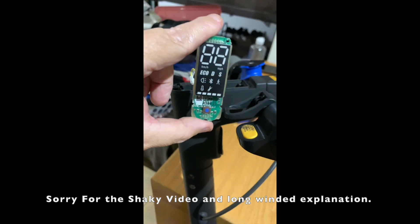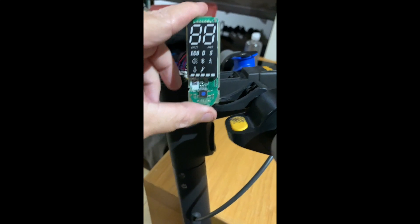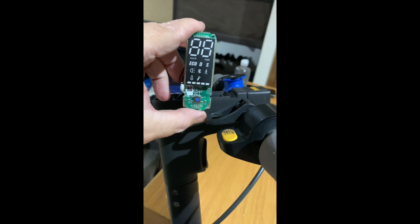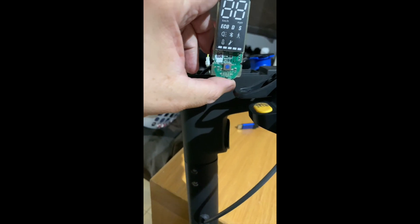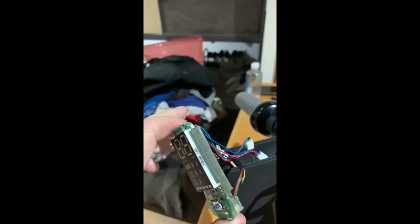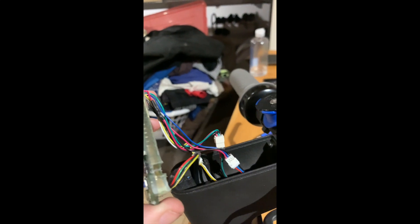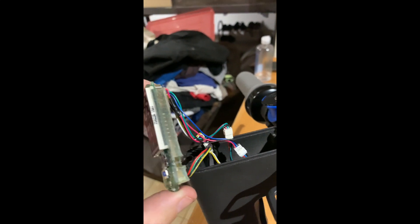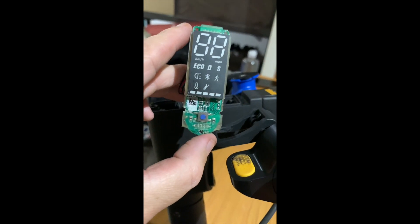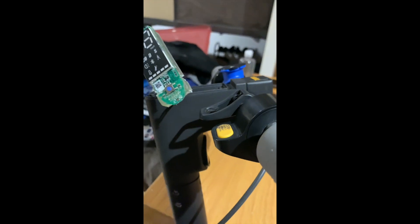We need to reconnect all of the terminals back up. The reason for this is we need to have the dashboard powered up with five volts. You can do this by simply reconnecting everything, but you must have all of the accelerator, brake, and light connected back up.